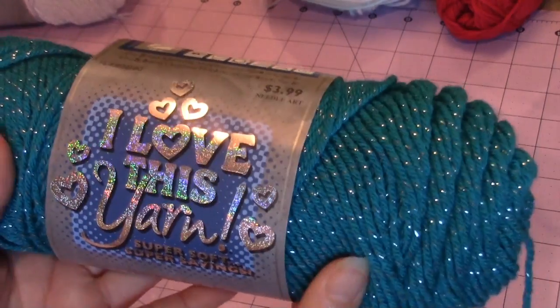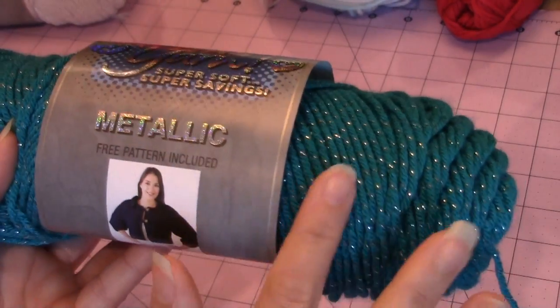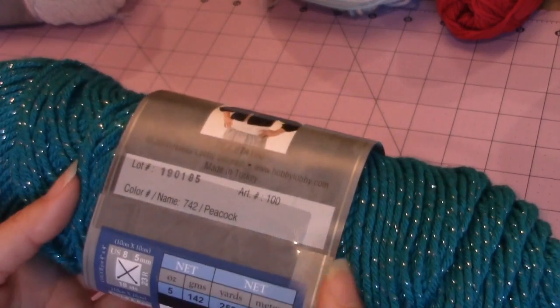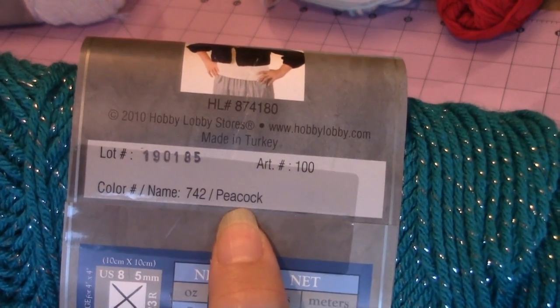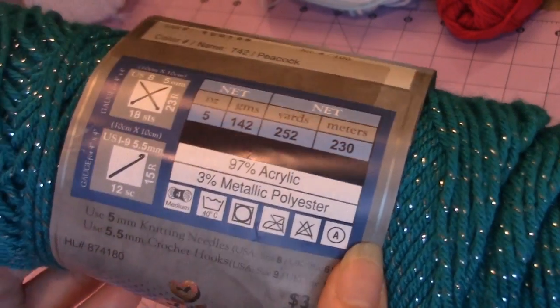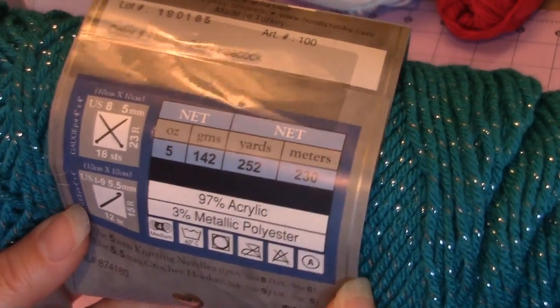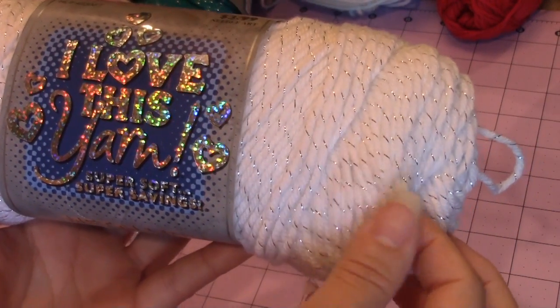The yarn that I chose — I love this yarn. It's a metallic, really pretty turquoise metallic blue. The color is named Peacock. I also chose the same style of yarn in metallic white.